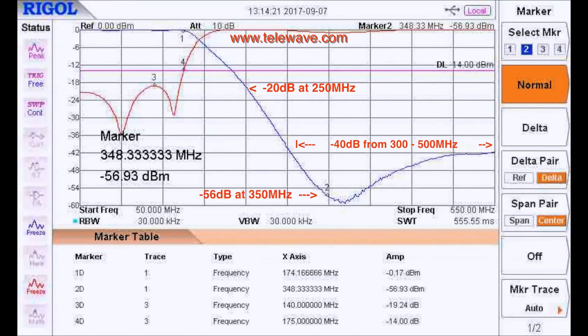At 350 MHz we're actually at minus 56 dB, with the actual null being somewhat above that frequency, maybe 400 MHz. So you can see that you could adjust that slightly one way or the other — like for the 440 amateur band or the 450 band — to optimize attenuation over those frequencies.